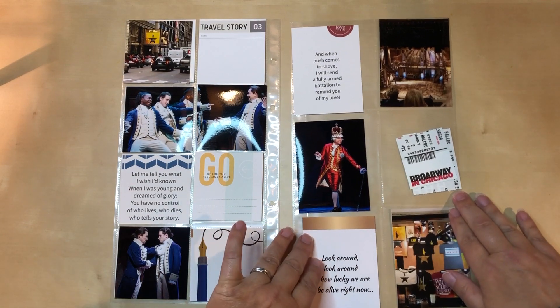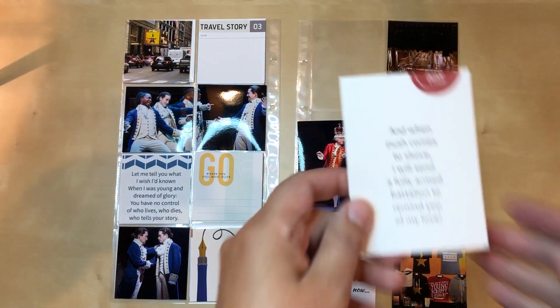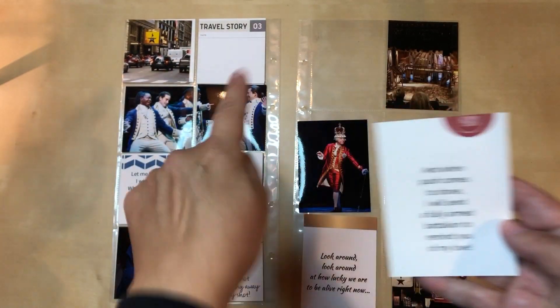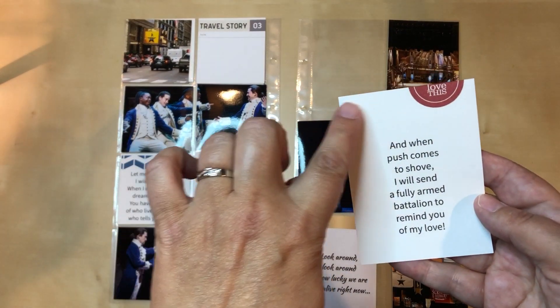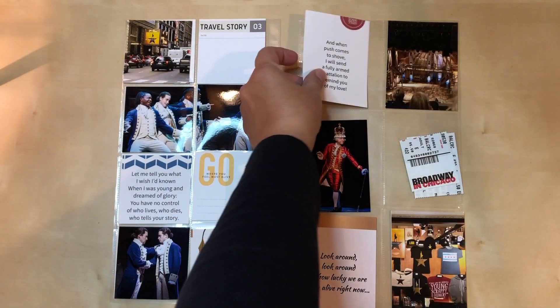The right-hand side would be a little bit more of a challenge — I have more work to do over here. I want to add something to this card. I like it, and I like that it's got some red — I was trying to work that in because of King George's outfit — but it feels plain, so I think I need something else here just to liven it up a little bit.